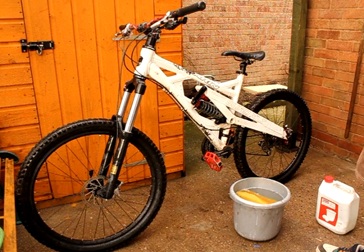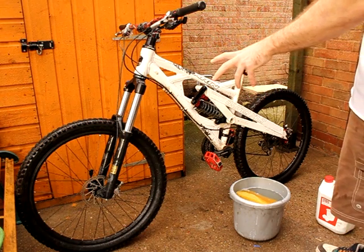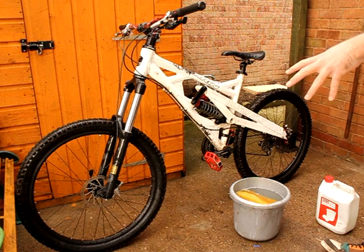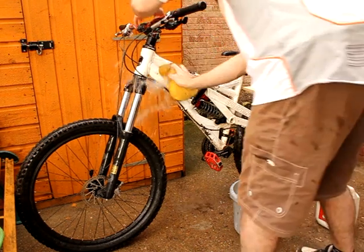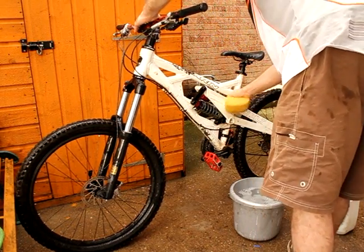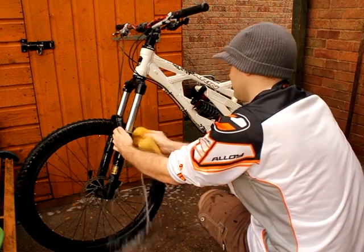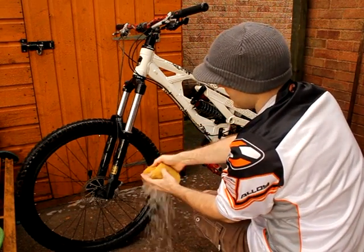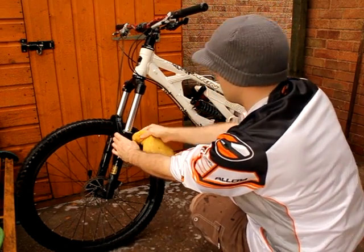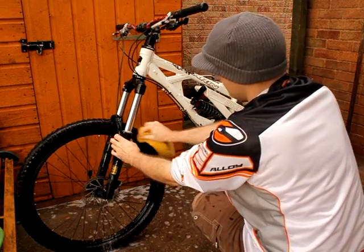What you want to do is just keep your bike up and go over it with a sponge. Make sure you keep away from the brakes — you don't want to clean them with any sort of cleaner whatsoever. Make sure you pay attention to your fork seals; you want them to be as clean as you can get them whilst making sure you don't damage them in any way.